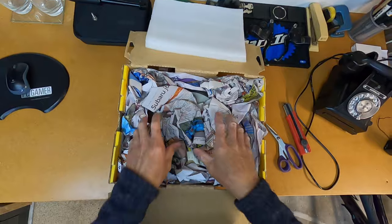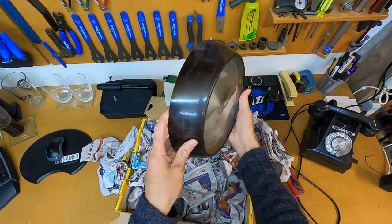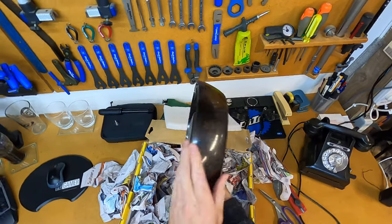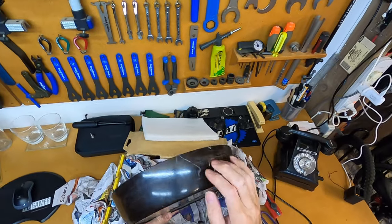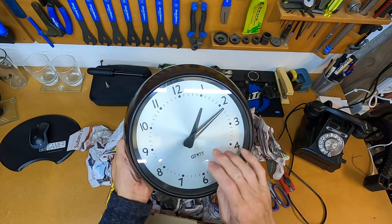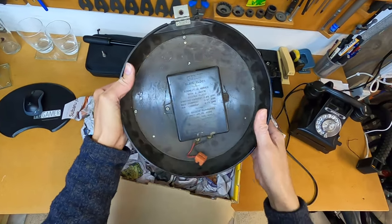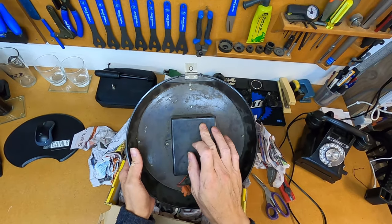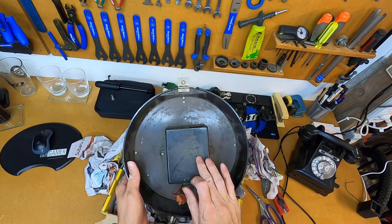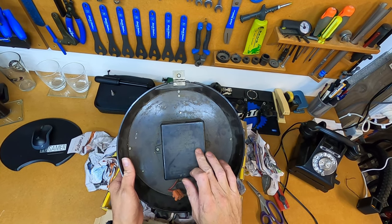It looks pretty well packed. There you have it — one slave clock. Just holding it for the first time, I'm quite surprised how heavy it is. The casing is Bakelite, so we can give that a clean up, and it's got a glass front. The face looks in very good condition. It's got a hinge for mounting to a wall. It's a Gents slave clock made in England, and it connects in series with a Gents master clock.